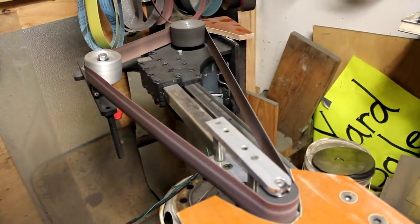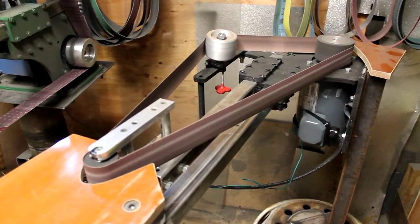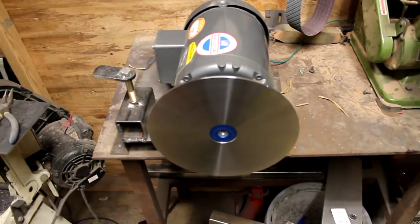Still need to mount up a couple grinding stations on it, but it's all wired up and going anyway. Switch that over to the disc. There's the disc running.